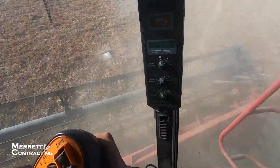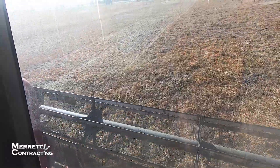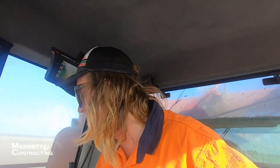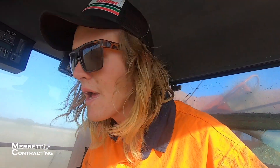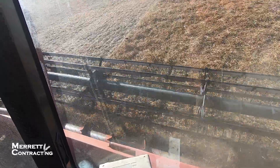Well it's going, we're getting some. Geez it's flat on the ground. I'd say it's going pretty good really. I'm pretty happy with how it's going. It's definitely not easy conditions anyway.